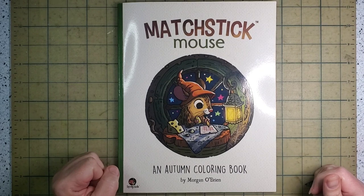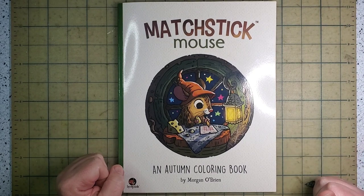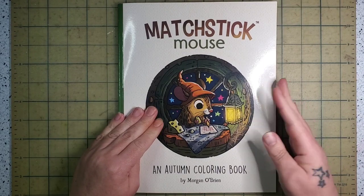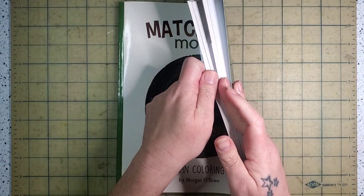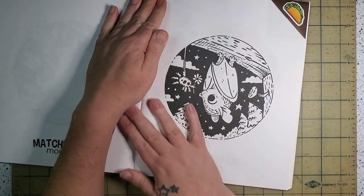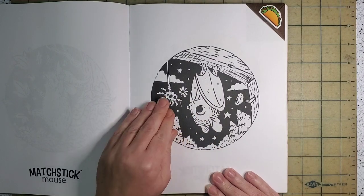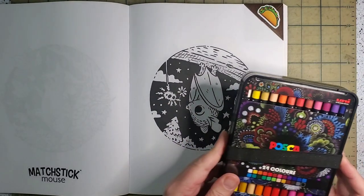Hi and welcome back to Pixie's Projects, or welcome in if you're new. Today for our Tricks and Treats Day, I think we're going to do a page from Matchstick Mouse: The Autumn Coloring Book. This is a buddy color I have with June Colors here on YouTube — I'll link her and anyone else I mention in the comments below, along with the supplies I use. I have this picture of Matchstick Mouse as a bat with her little spider friend.